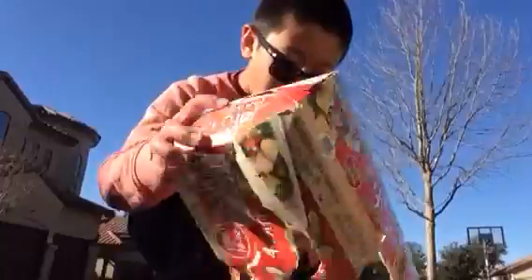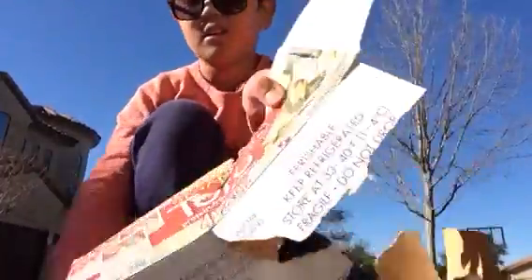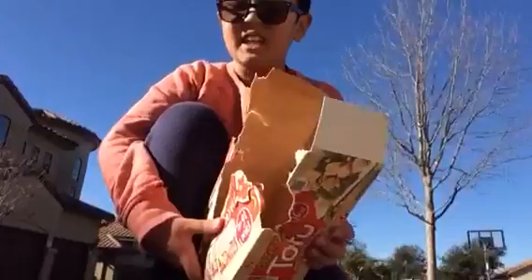Wow. Smiley face remains intact. However, barely missed the smiley face. As you can see, this side is pretty sturdy. But I have one more box to test.